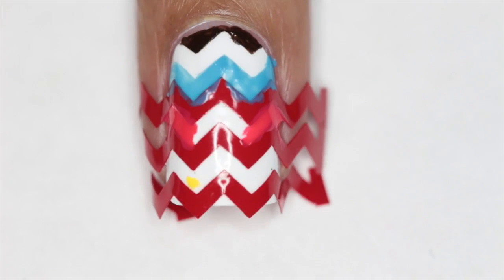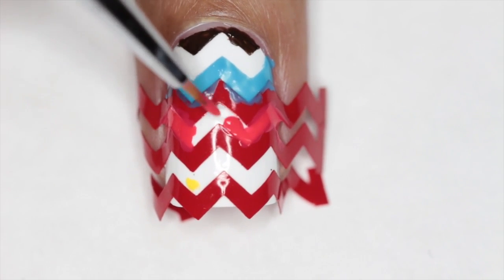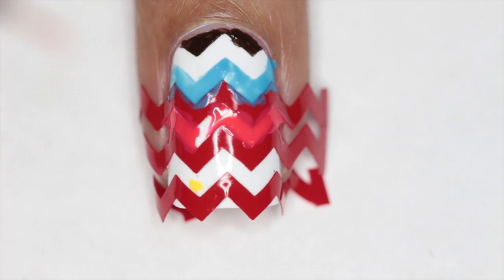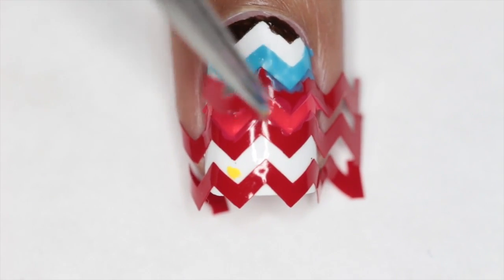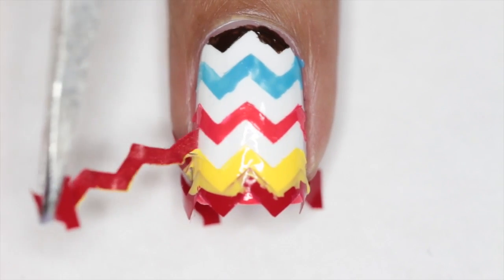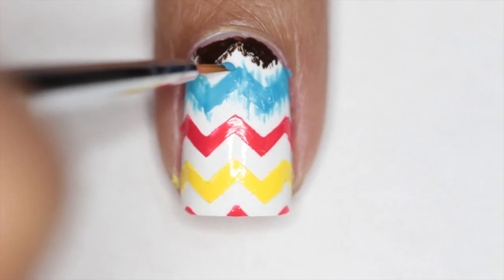Make sure that once you fill in the top and bottom part of a particular vinyl, you peel that one off before continuing to fill in the rest. Here I'm filling in with this pretty coral color that came in the July Glam Bag for me, and then I'm going to peel that vinyl right away since I already filled the blue and that coral color. Here I'm just showing you how I do the same thing for the yellow and lastly that last strip too.